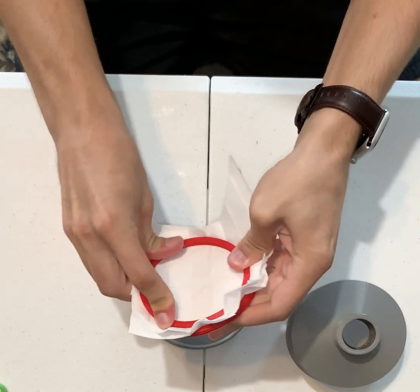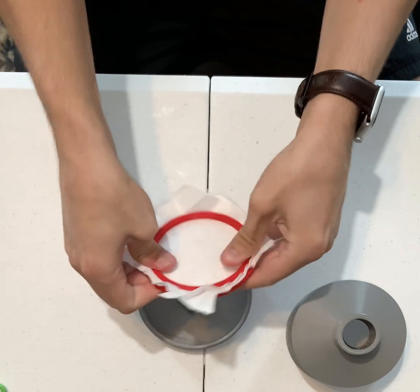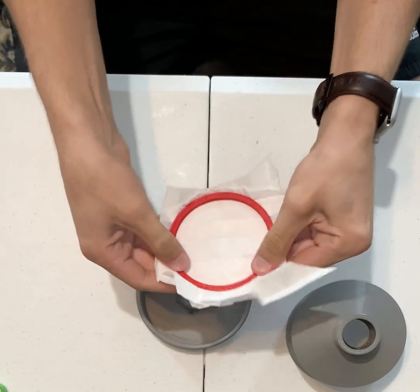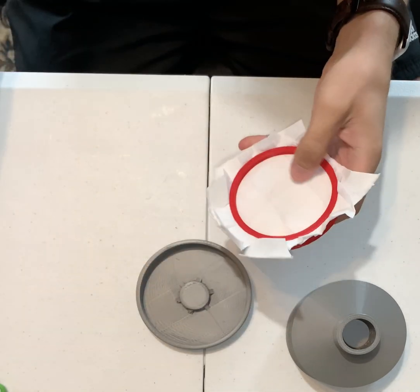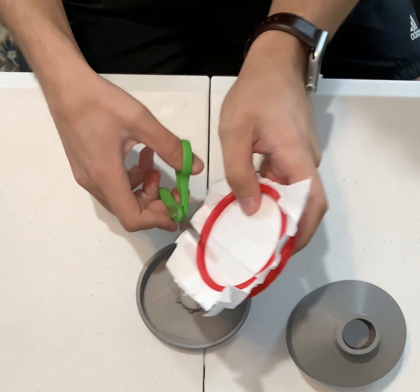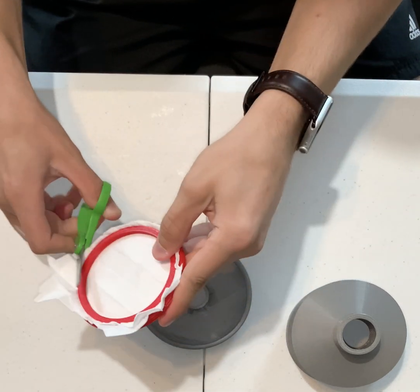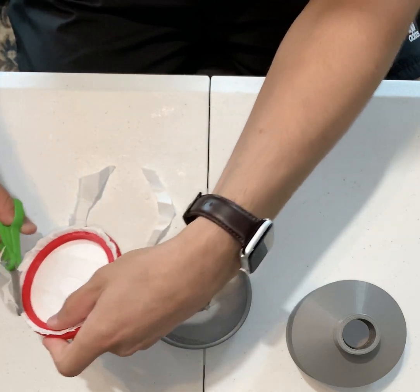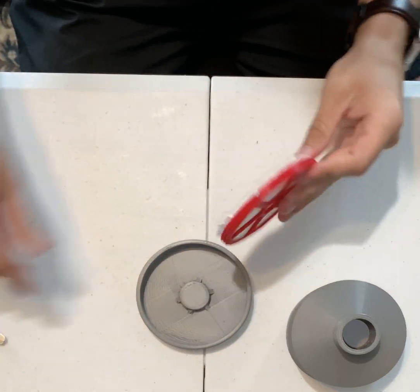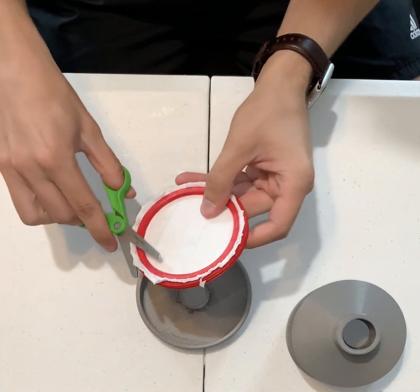It takes a little bit of force to do this. Once you do, you should have something like this. Take a pair of safety scissors, just trim the excess real fast, and voila, we've got one filter.